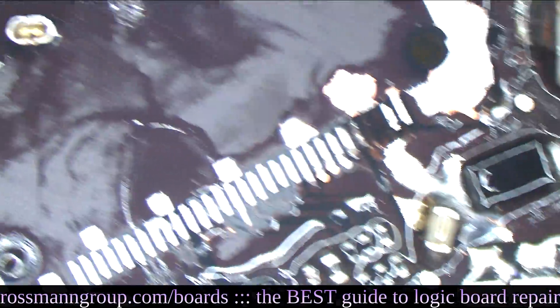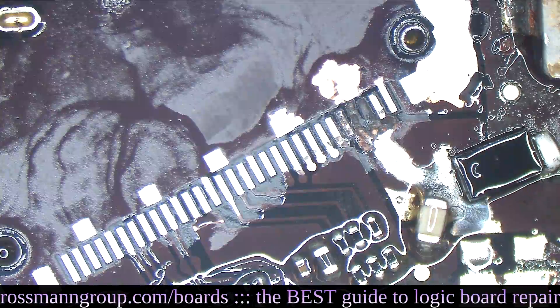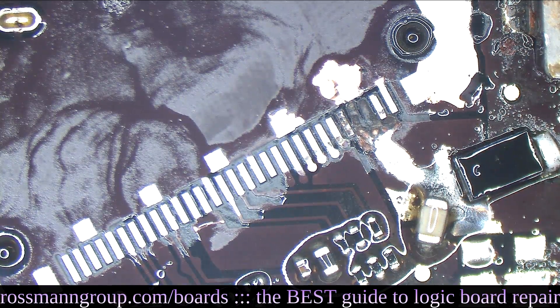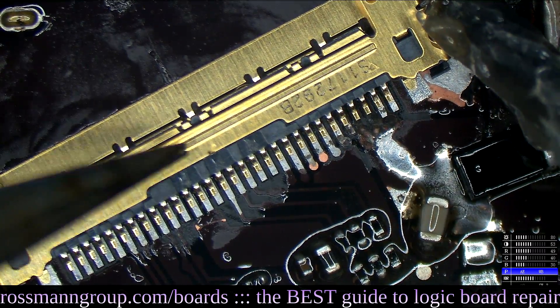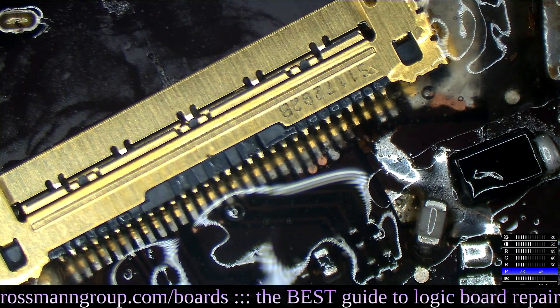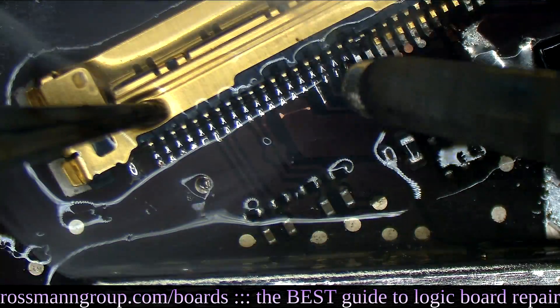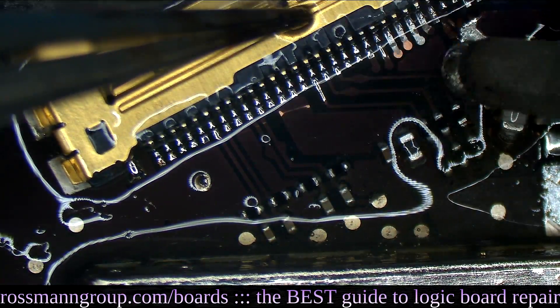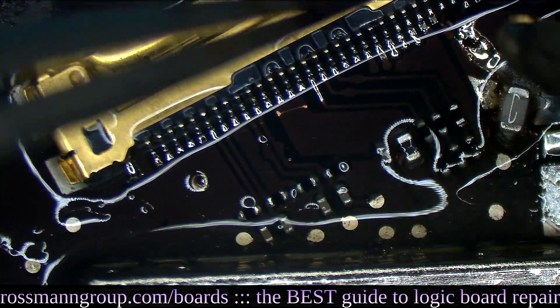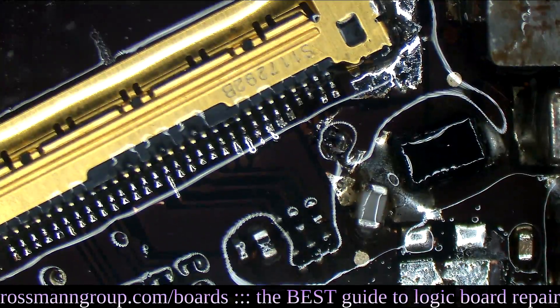We give that section a happy little cleaning. Now we're going to put on a new LCD connector — I'm just going to grab one from here and solder it on. Look at this board, look at this abomination — I'm able to play Battlefield on this at 300 FPS. We're just going to drag solder like that. Look at all those beautiful happy little pins.